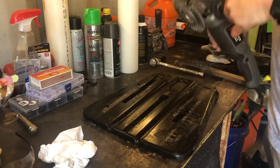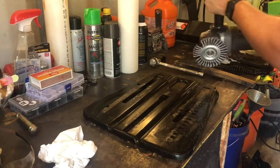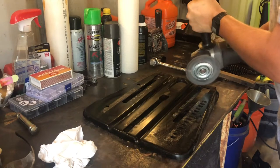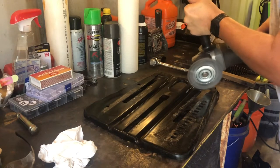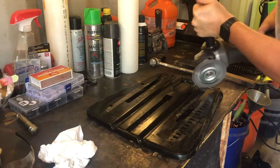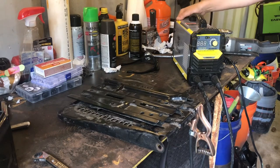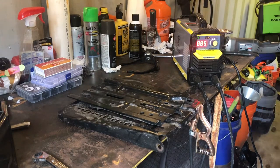Don't do this without safety glasses on — you'll regret it. Let's clean this up and fire up the old Deco Pro.